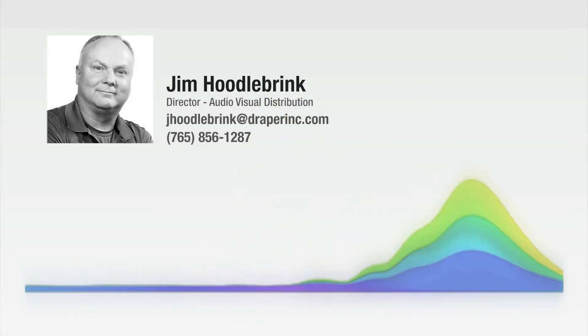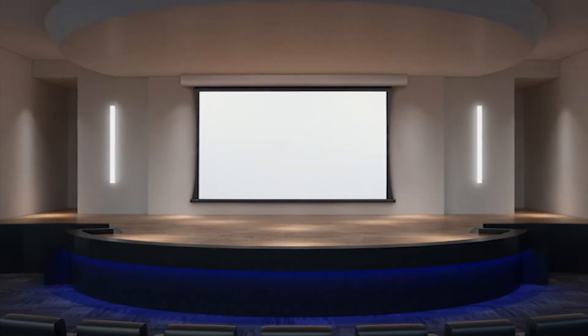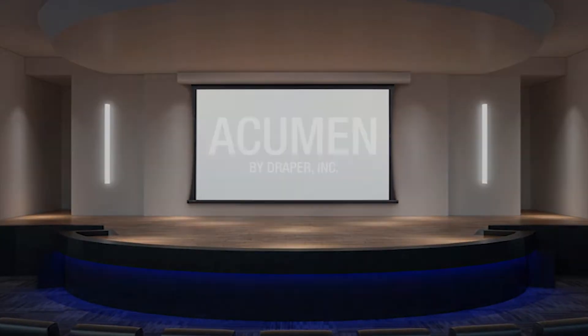Hello, this is Jim Hoodelbrink and I come to you today excited about a new wall mounted or below ceiling product called the Acumen.